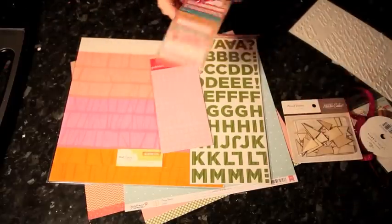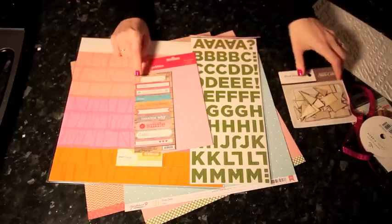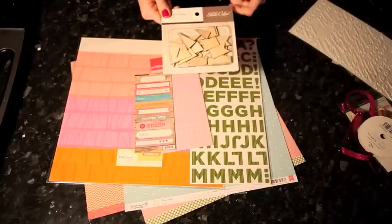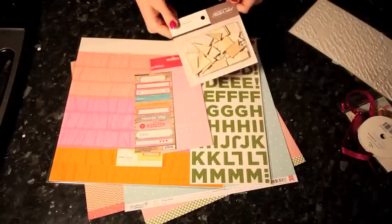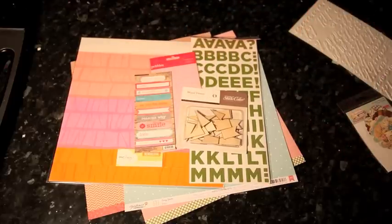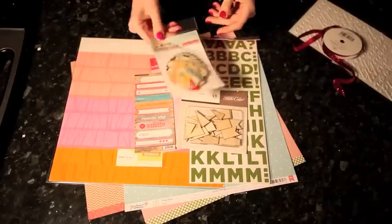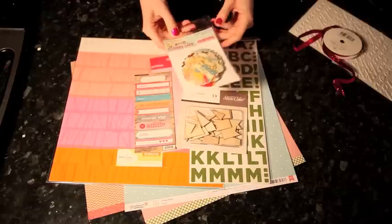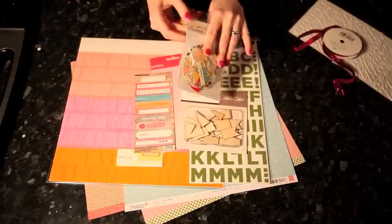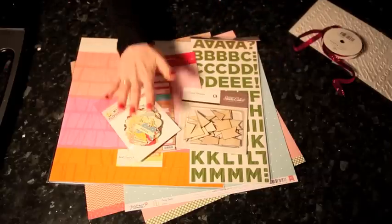For embellishments, I've pulled out some Miss Caroline label stickers — last week I pulled these out and didn't use them, so we'll see if I actually use them this time. I've also got the wood veneer pennants from Studio Calico, which I didn't mean to have in my collection that long without opening. I thought I'd use them all and then found them again, so today I'm going to use them. And the flower die cuts from Farmhouse by October Afternoon — these are a cream print; all October Afternoon designs are on cream cardstock rather than white. I haven't even opened that yet, so I'm quite excited.